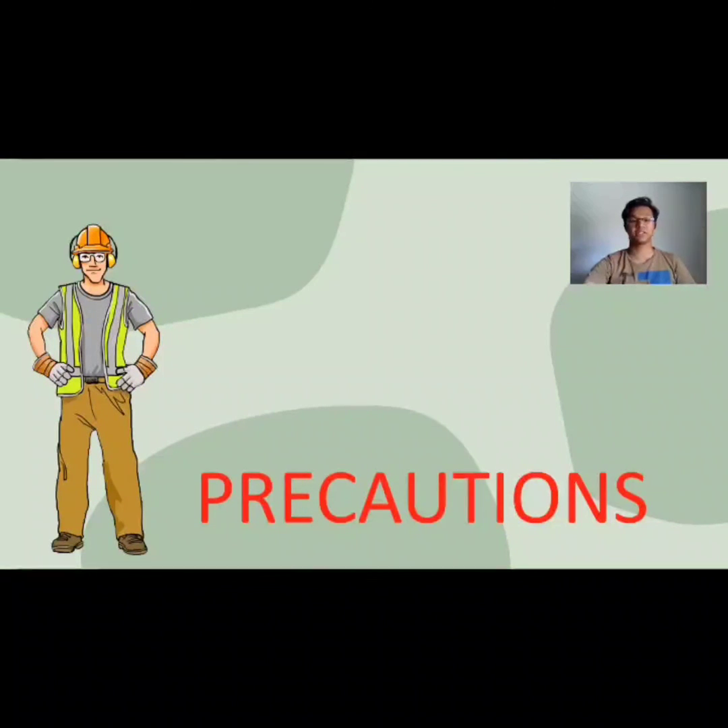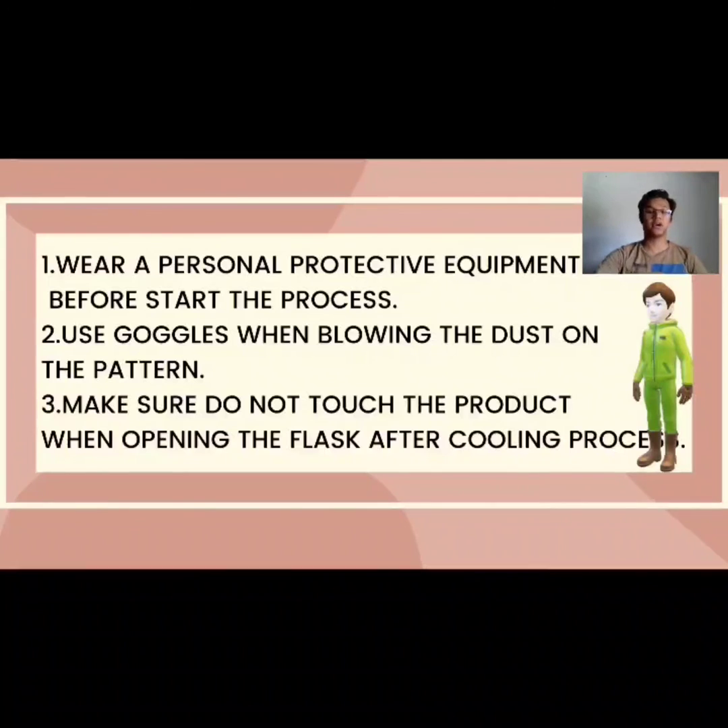Next, we move to the precaution steps while doing this process. First, wear personal protective equipment before starting the process — this is one of the safety steps when entering the workshop. Second, use goggles when blowing dust off the pattern, to ensure the dust will not get into your eyes. Third, make sure not to touch the product when opening the flask after the cooling process, because the product is still hot — use a glove to remove it.